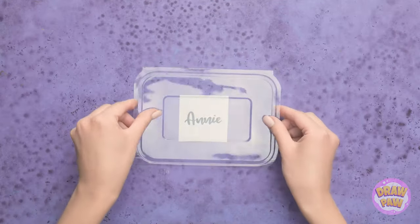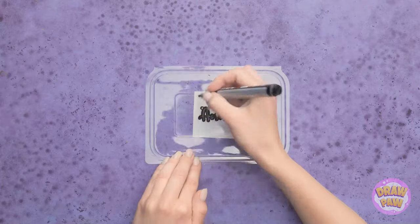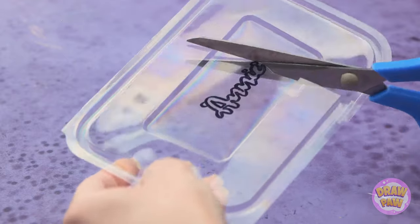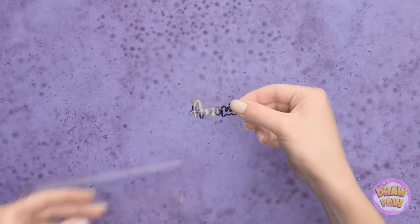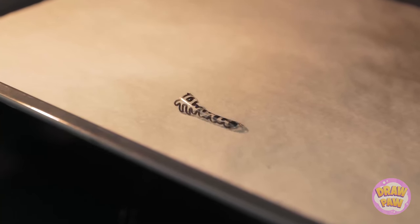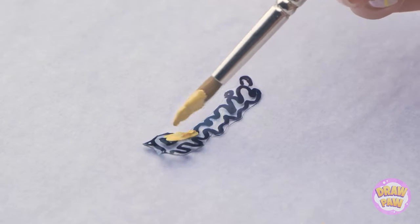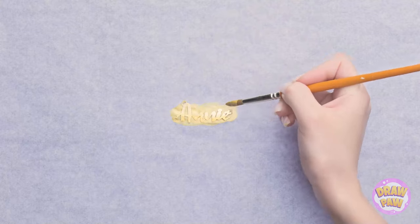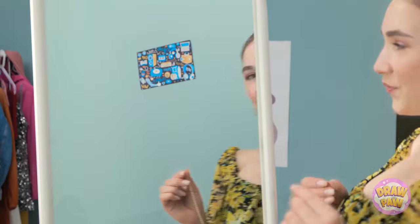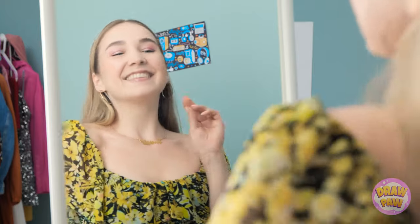Remove the bottom from a plastic food container. Write your name on a piece of paper and place the lid over it, then trace your name onto the plastic. Use scissors to cut around the name — be careful, we don't want any mistakes. Place it on a baking sheet and put it in the oven. The heat will cause the plastic to shrink. Wait for it to cool, then remove from the oven. It's time to get creative — paint over the plastic, wait for the paint to dry, then attach a chain. My own personalized necklace! It looks amazing! I'm finally ready to go!